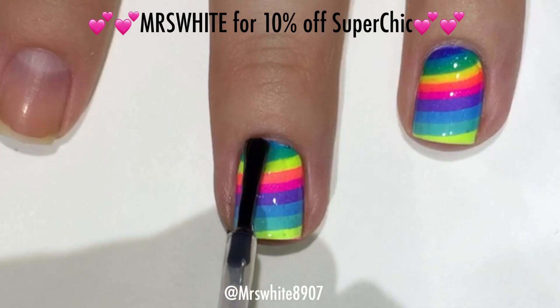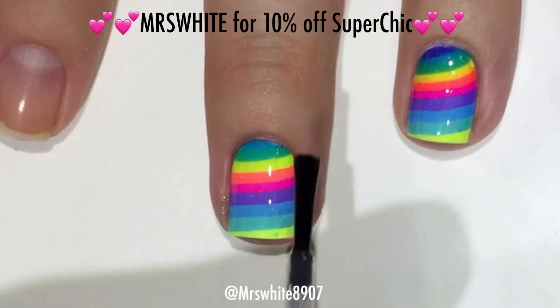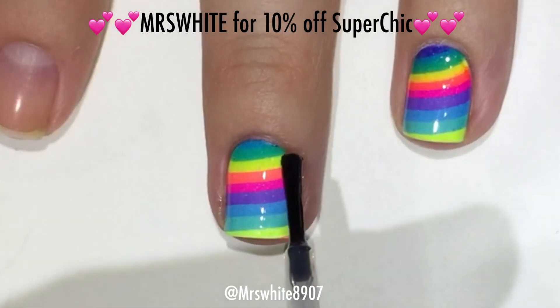Finally I am applying the Super Chick Lacquer Top Coat. I also have a discount code for this — it is MissWhite to get 10% off in their shop.